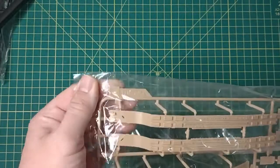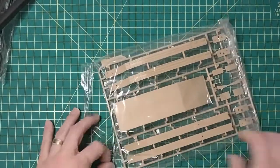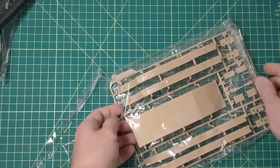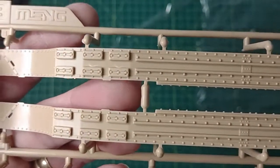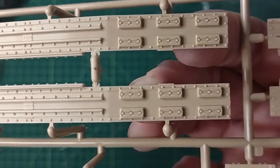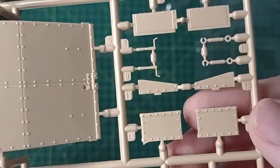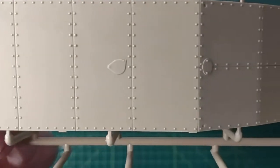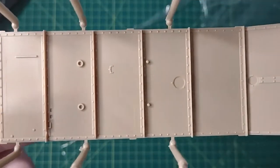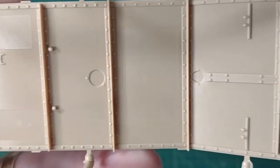It looks like we have Sprue B as in buffalo. Meng does a really good job — I can't stress that enough — at the detail on these. There are some disappointing surprises with injector pin marks and other stuff, but usually they're pretty good. I don't see any injector pin marks on this one.